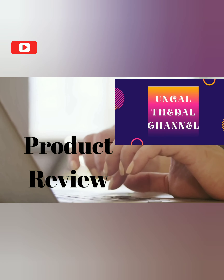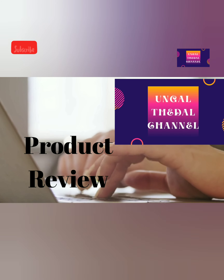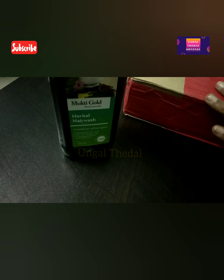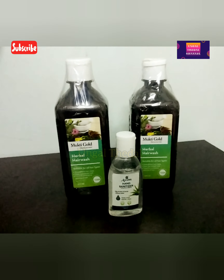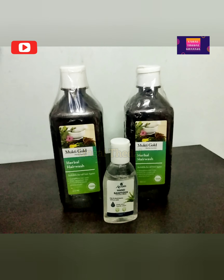Hi friends, welcome to my channel. In this video, I will show you a product review. That is Jeevanra's Mukthi Gold. Jeevanra's Mukthi Gold is a herbal hair wash.